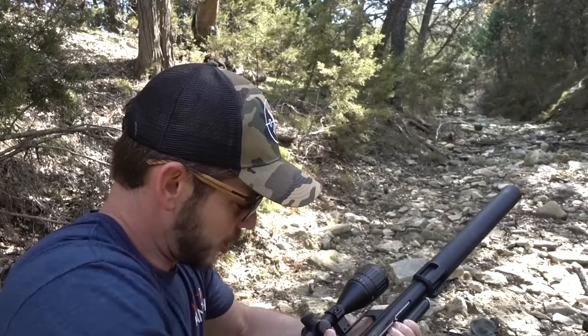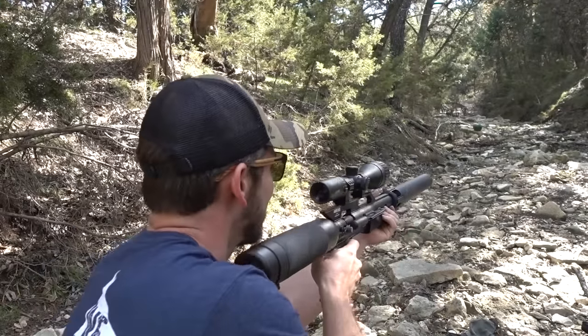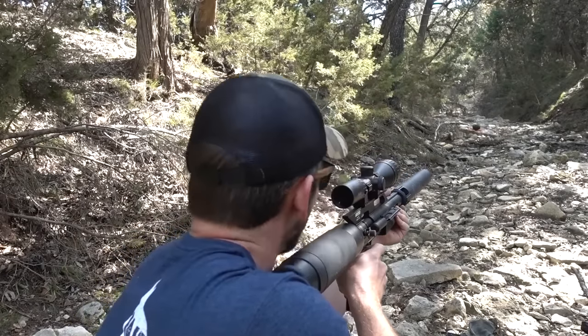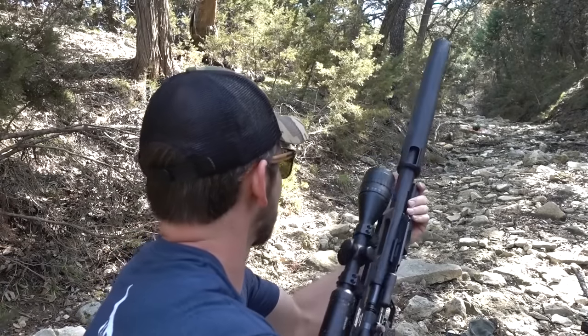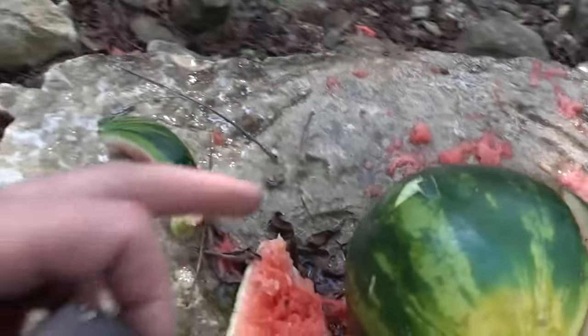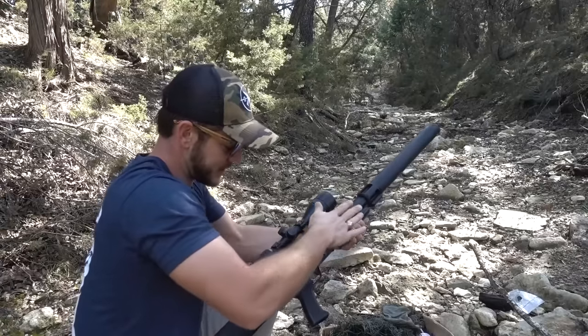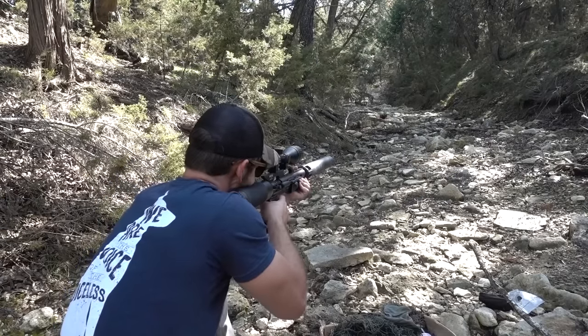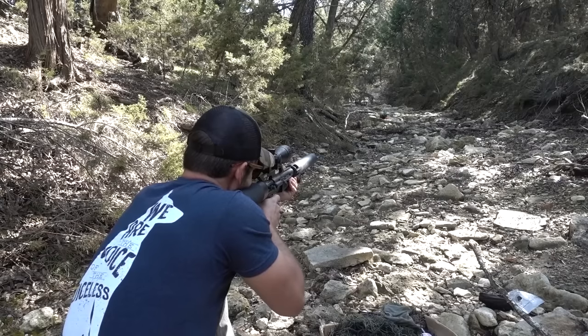How about a watermelon? I got two lined up in a row this time. We know it'll go through one. Wow! It exploded the first one. I had the GoPro recording but it fell over before the shot, so we got nothing. First one exploded, then it went into the second one and came straight out the back. Let's do the GoPro again — one more at the last remaining watermelon. It may not explode since it's already busted, but maybe the GoPro will catch something cool.